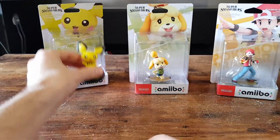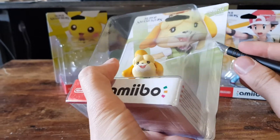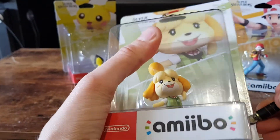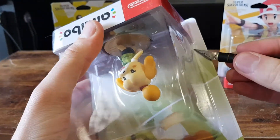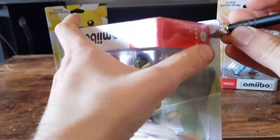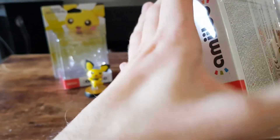Let's throw that back there and move on to Isabelle. Once again, carefully cutting it out — one side — until it gets a little bit stuck. Let's try the other side first and come back to that stuck part after. That's nice and satisfying.